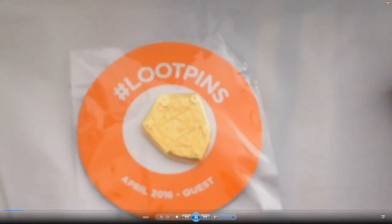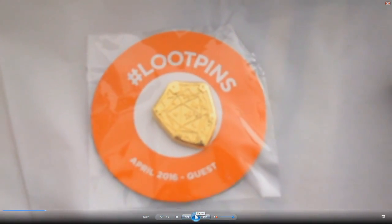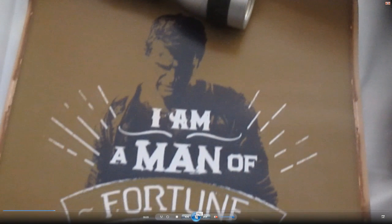All right, here we go. This is what you get. So here's the pin that you get for Quest. No idea what this is, but it's a shield.